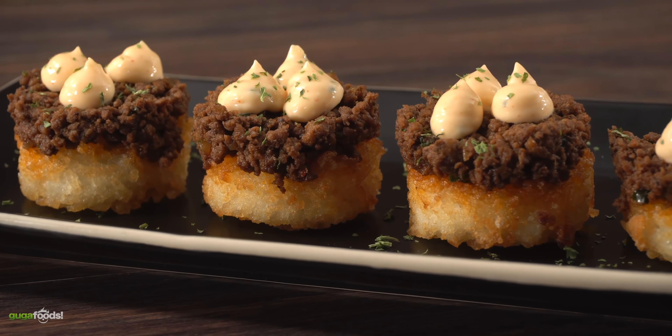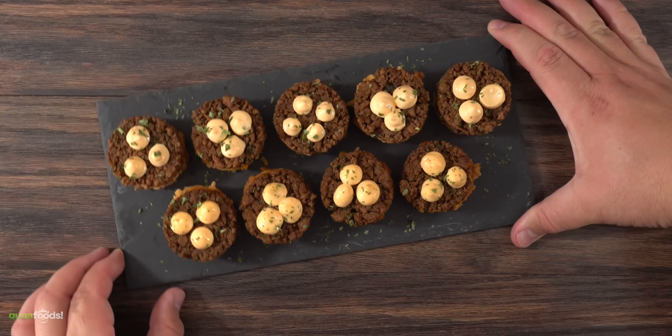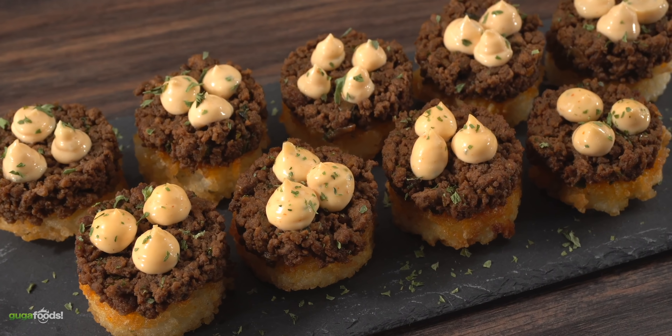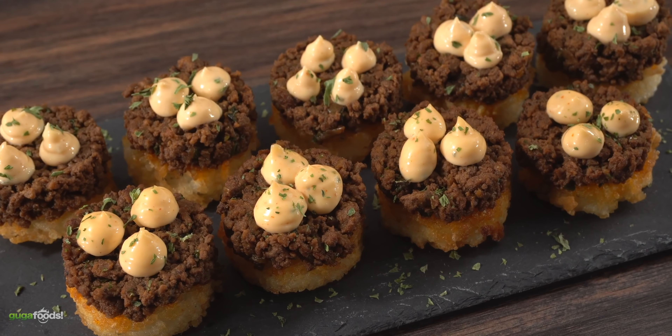This thing looks really fancy and it costs almost nothing. You can make a huge batch with only ten bucks, and I think it's going to be the perfect side dish to go along with our steaks.